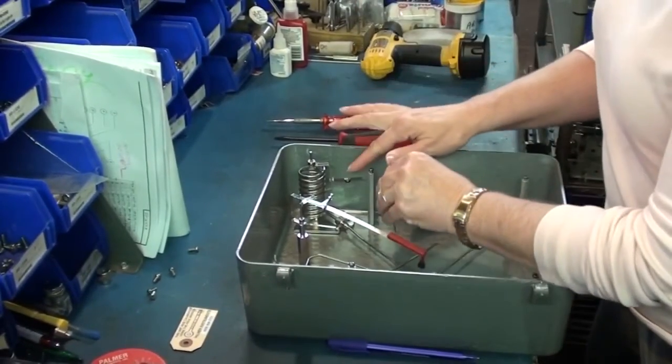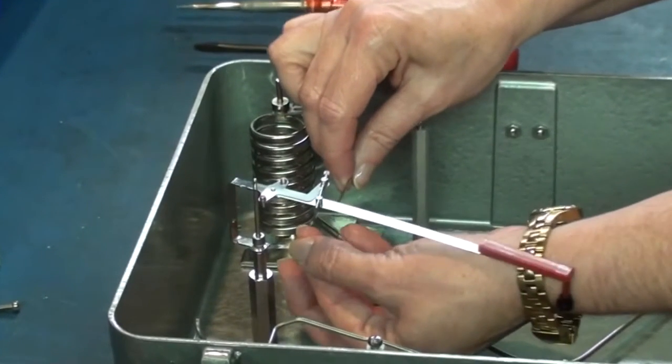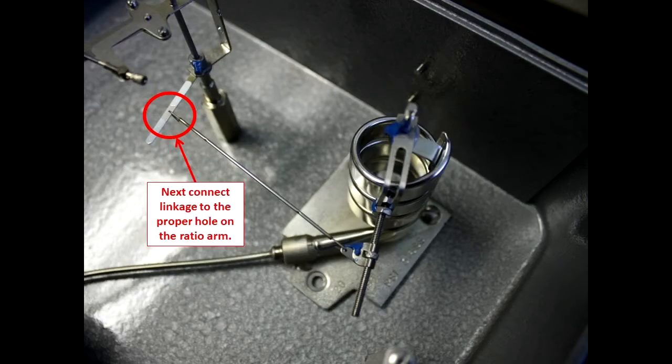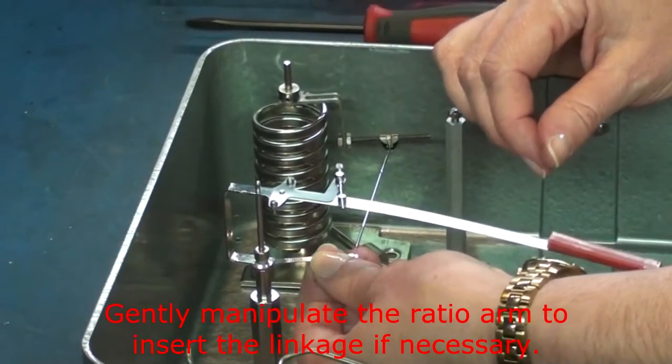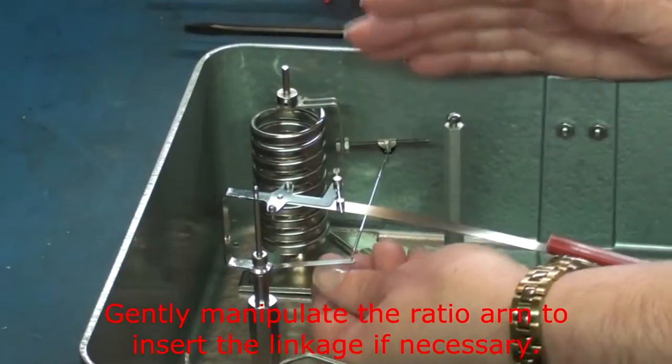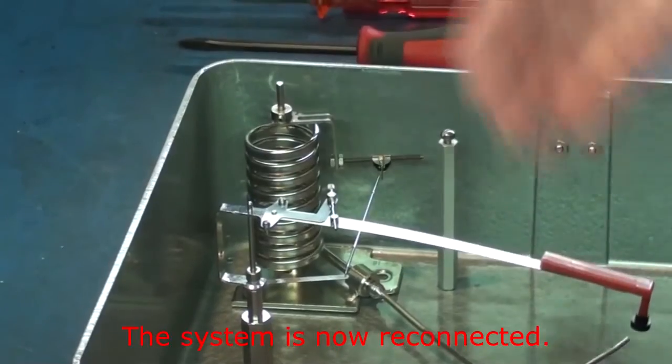Reconnecting the linkage, you want to connect it to the system first, and second you want to connect it to the ratio arm. You have to manipulate the arm just a little bit for it to go back in — it shouldn't hurt it at all. Now we are connected back.